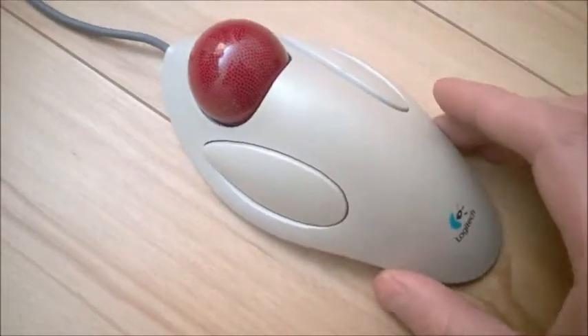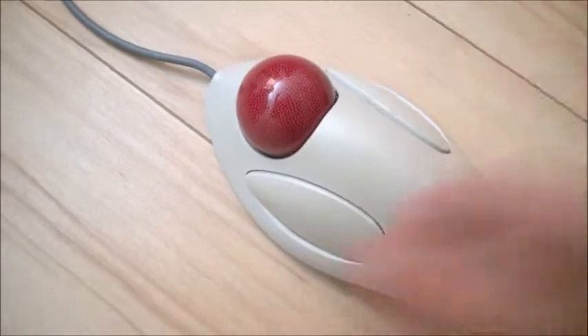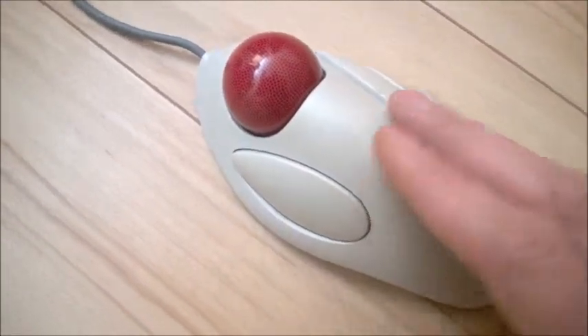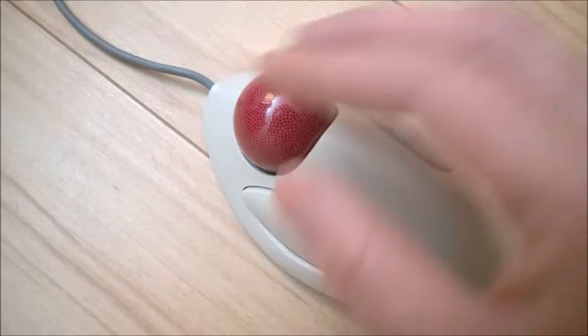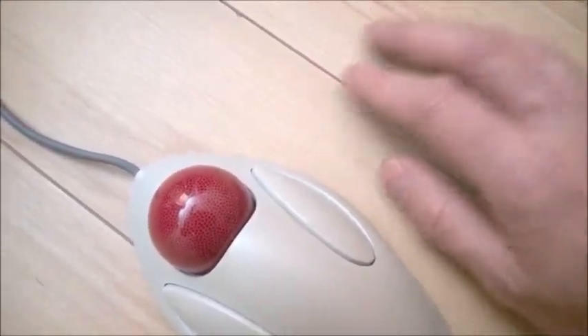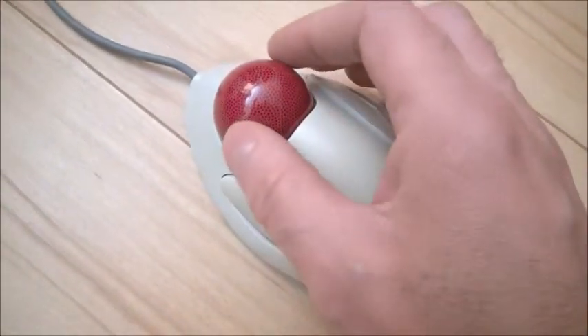If you happen to have one of these trackball marble mice — there are a lot of variations, some have a ball on the side, this is a very old one — it's very useful, actually. I'm using it for video editing when you just want to move the pointer very, very slightly. With optical mice, it's really annoying because you just cannot move that pointer by a very small amount.